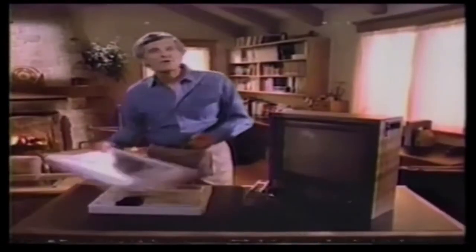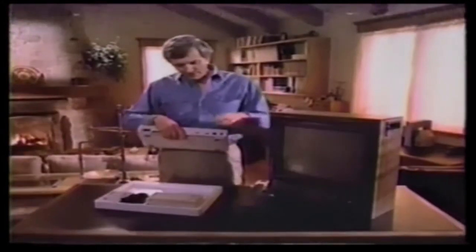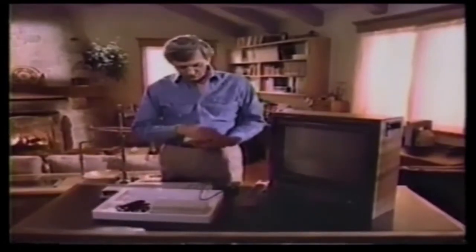I know, you think you're going to be the one person in the world who can't operate a computer. You think you won't even be able to hook it up and it'll sit on your shelf mocking you. Well, this is how easy it is to get started with the new Atari XL home computer.